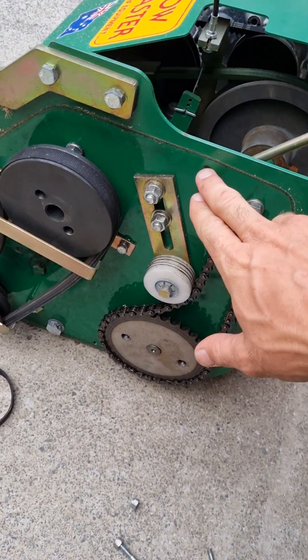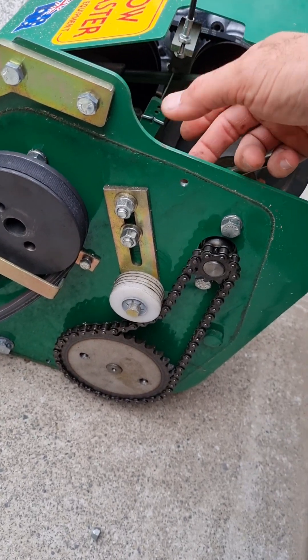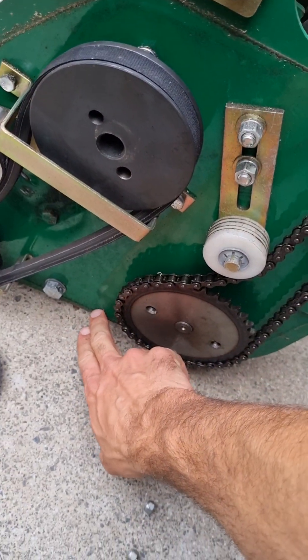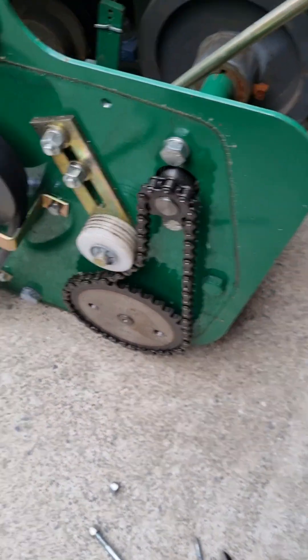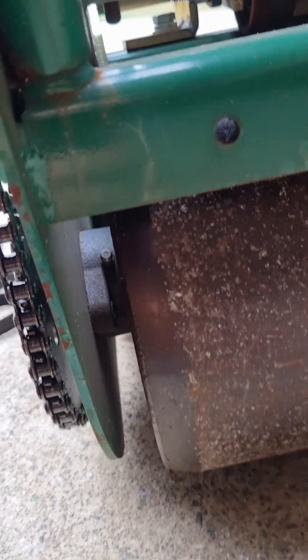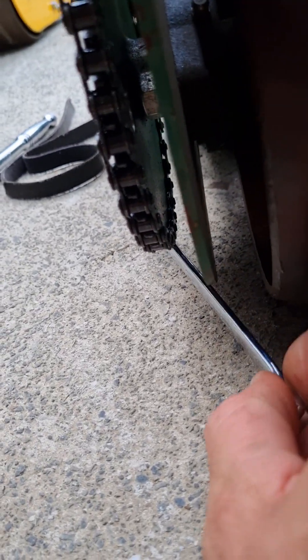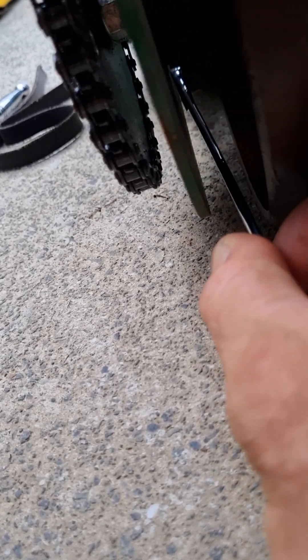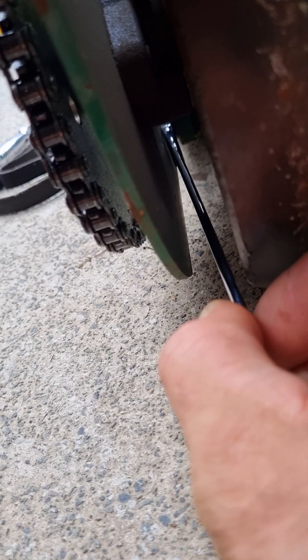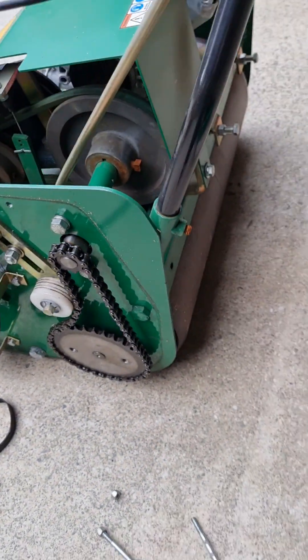The other downside to this cover is the bolt position — you've got one at the top here which is fine because you can get to the nut on the other side, but the one down the bottom is a pain because when the bolt goes through there the nut has to sit on the other side, and to get to the nut you've got to use your spanner and poke it down this gap here, because the nut is right in the middle of the side plate down the bottom. It's not very helpful at all.